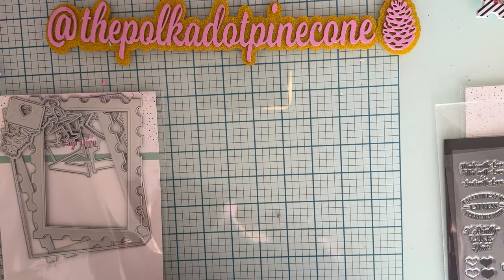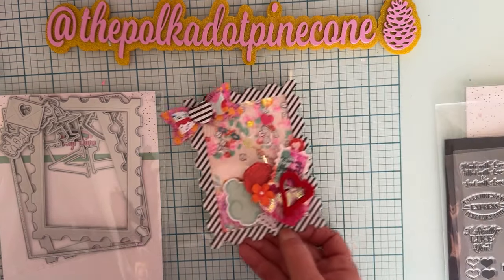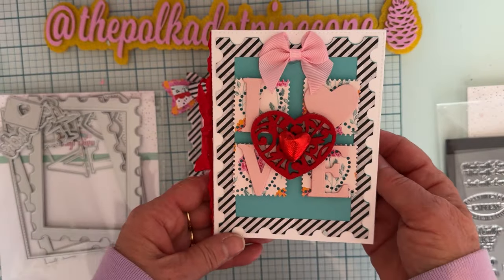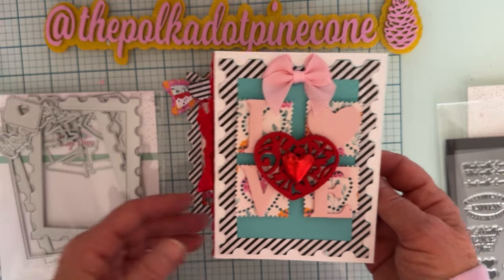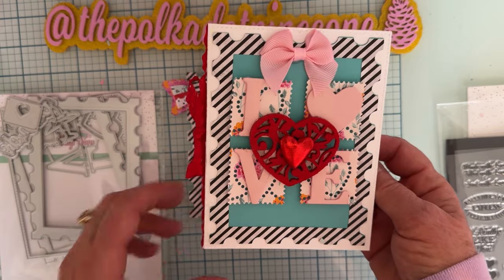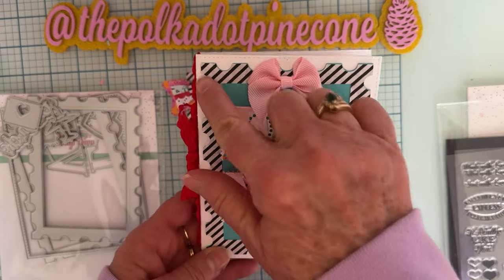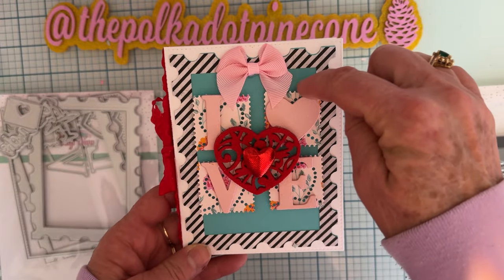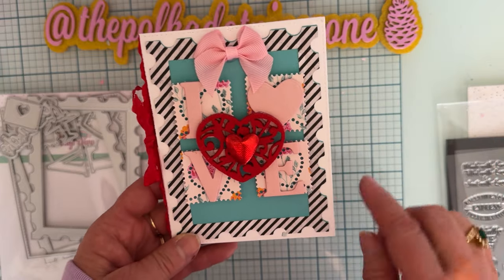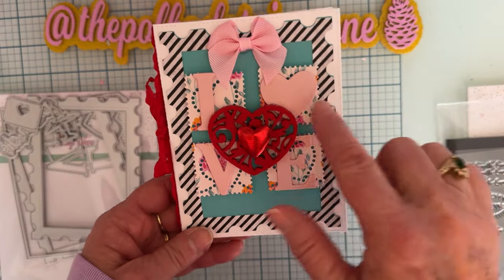So that's what's included in the stamp set. Let me show you the second project I made. This one I put two of those base pieces together and made a little book. The blue back is the base piece and then there's the frame piece. On these ones I didn't make a shaker, I just framed them to give more interest, and put a bow up top.